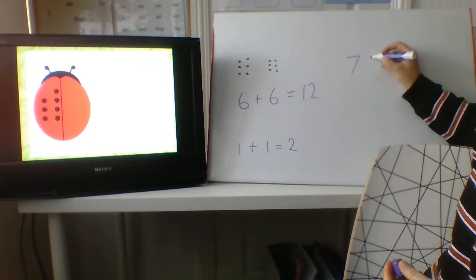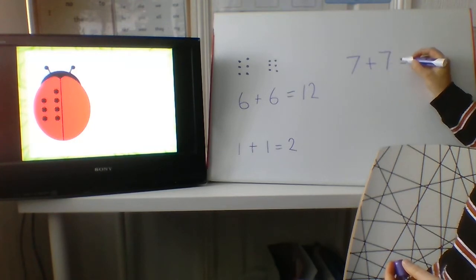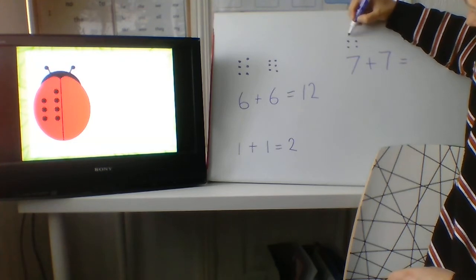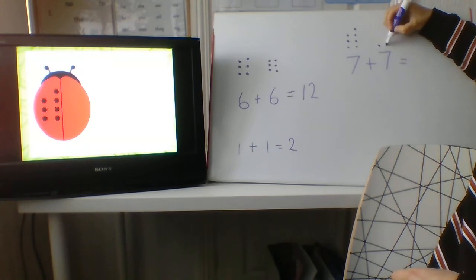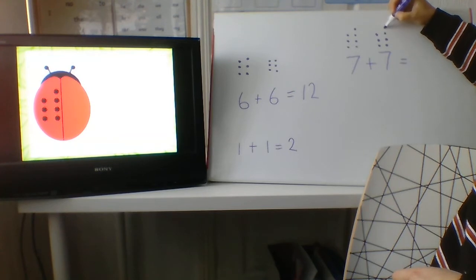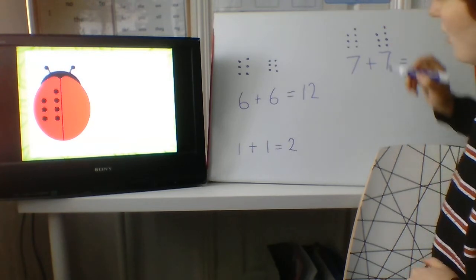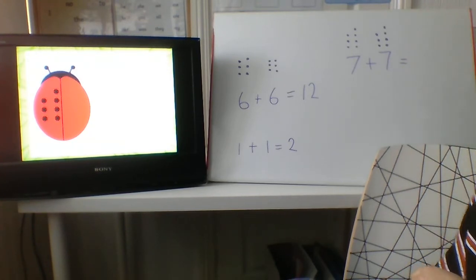Seven, add another seven equals — this is a very big number so we need to draw our dots to help us. Are you ready? One, two, three, four, five, six, seven. Seven, add one, two, three, four, five, six, seven. Is seven an odd number or an even number? It's an odd number because it doesn't have a partner. Okay, let's work out seven add seven.